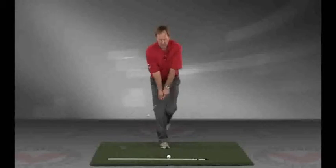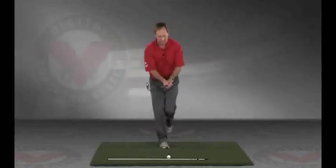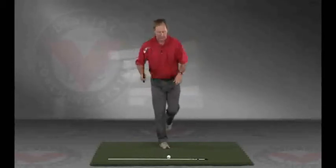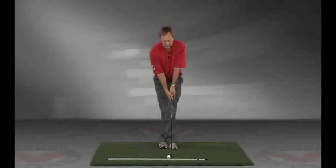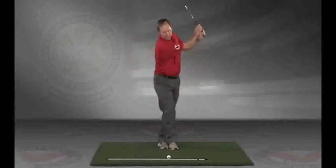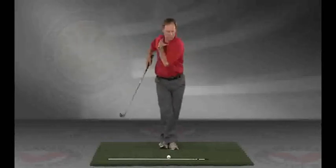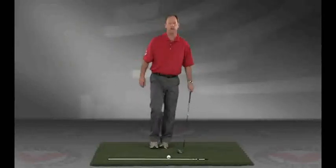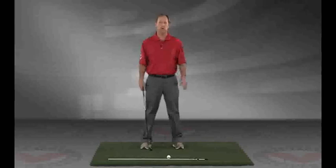Do this on both feet — left leg only and right leg only — take three swings each. If you lose your balance, try to hold yourself up and don't let your other foot touch the ground. The second drill: cross your feet, right leg over left, and take three swings without losing your balance. This drill is great for disassociation — your trunk moves independent of your lower body. These two drills — standing on one leg and the cross-leg swing — will help you create balance and separation between the upper and lower body.